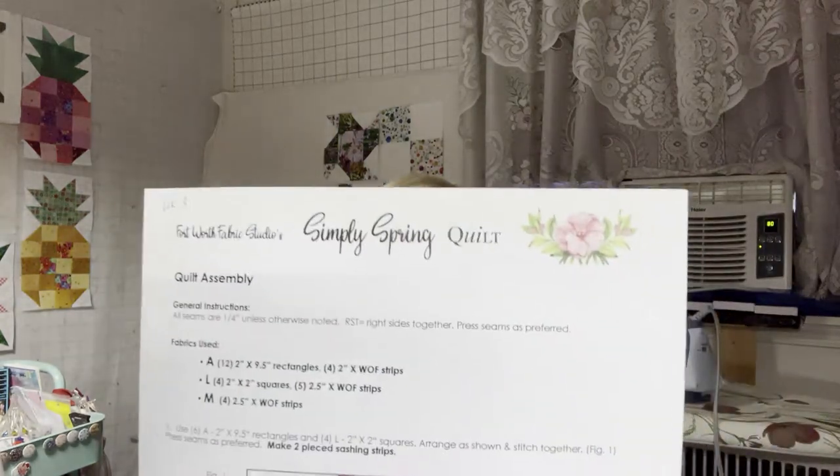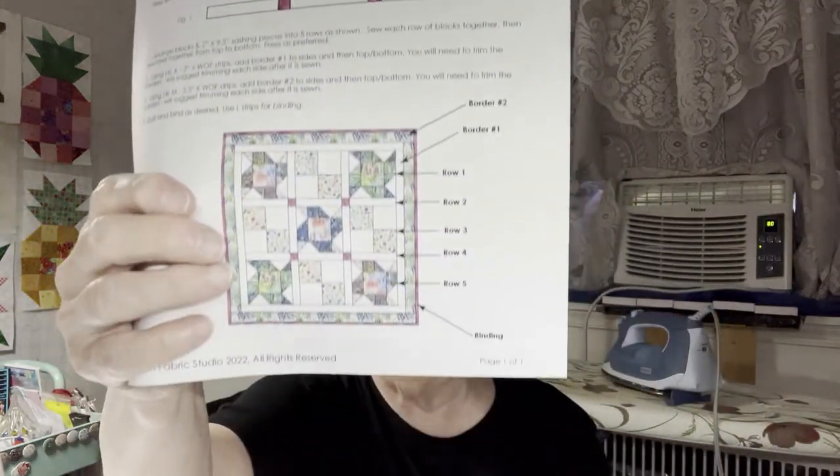Good morning, Kathy here from Kathy's Cute Creations. Today we're going to be doing the last week, the assembly of the Simply Spring. This is the paper that you should have downloaded by now, and it's pretty simple because we're going to be putting it together with the strips and the four little cornerstones, which are these colors right here.